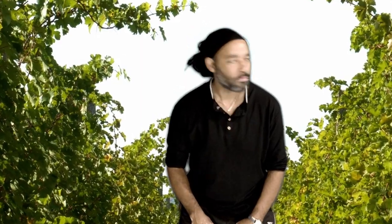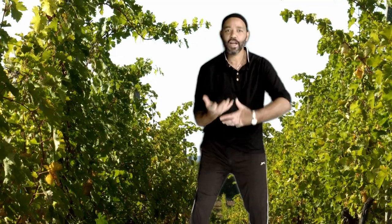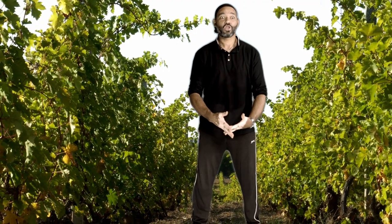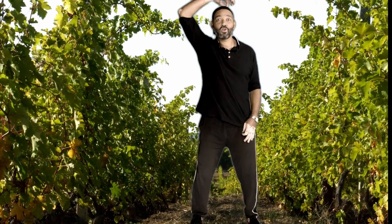Hi, it's Ken again. Today we're going to do another tai chi, qigong, well-being, health film. So I won't rattle too much.